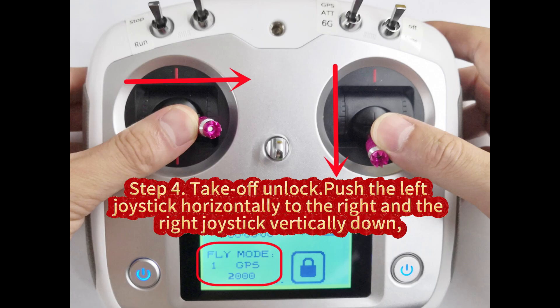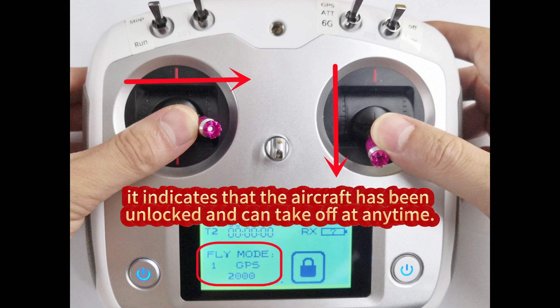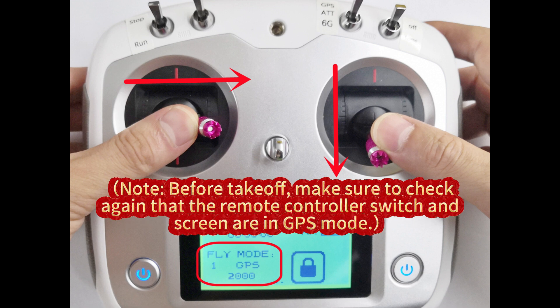Step 4. Takeoff unlock. Push the left joystick horizontally to the right and the right joystick vertically down, and wait for a few seconds. When the flight control indicator light turns into a constantly on green light with a long beep sound, it indicates that the aircraft has been unlocked and can take off at any time. Before takeoff, make sure to check again that the remote controller switch and screen are in GPS mode.